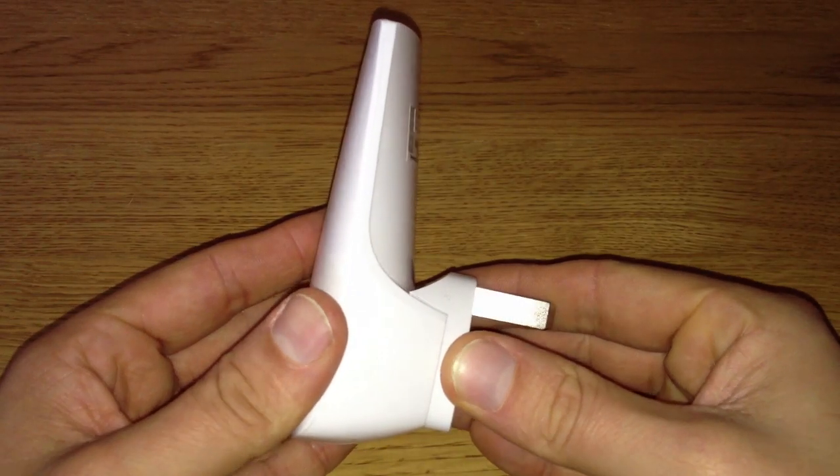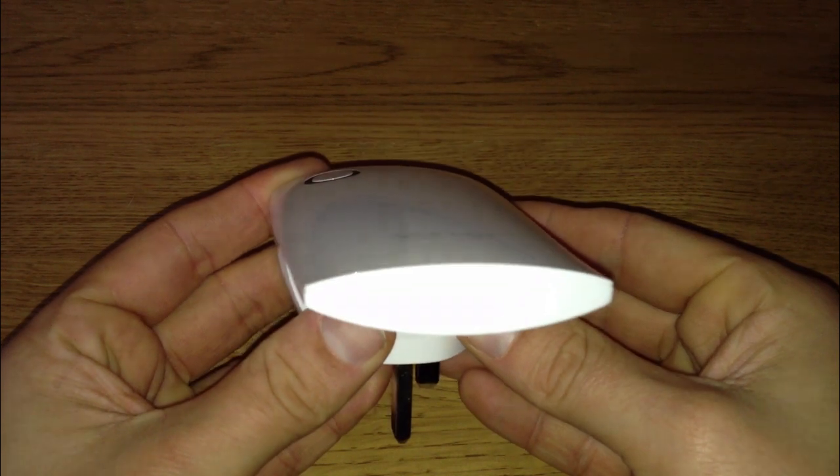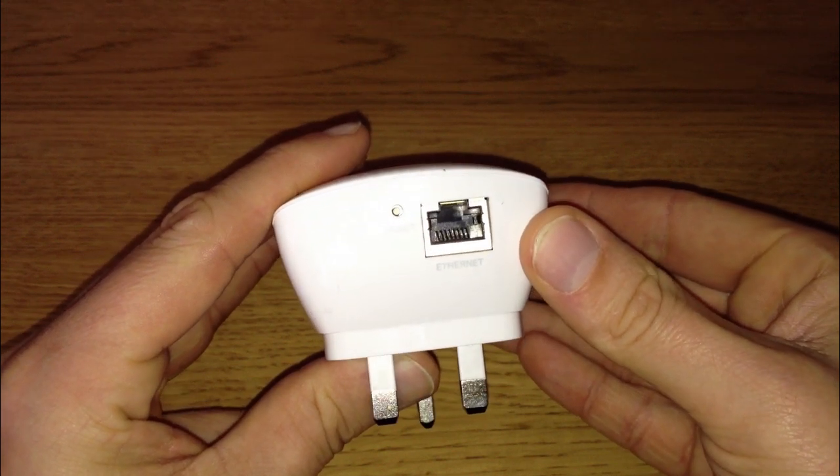In a nutshell, it can strengthen your Wi-Fi signal to places it struggles to normally reach, simply by plugging the range extender into the wall socket in the room that needs a bit more of a boost. It gets to work straight away. I'll put it to the test, and here is my review.